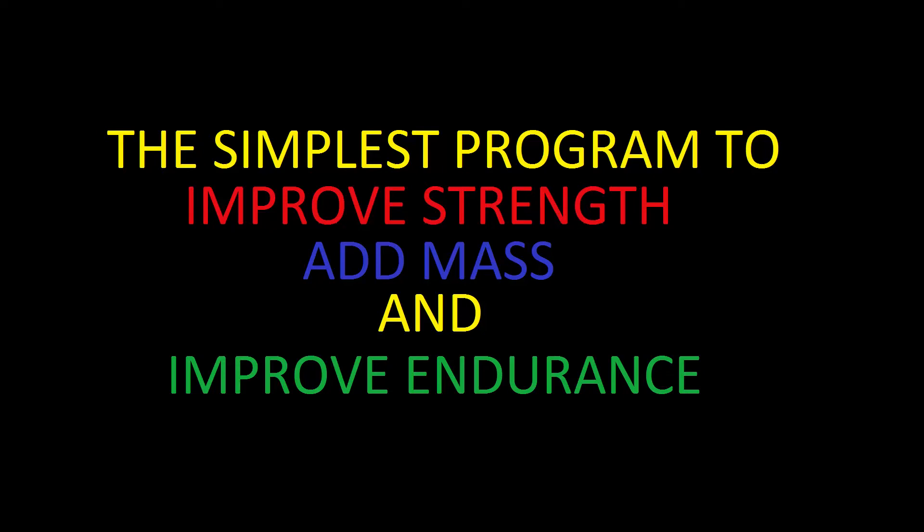What's going on guys, thanks for stopping by, hope everyone's having a great day. This is Josh as always with JB Fitness here with a quick simple video to show you the simplest program that I've been following to improve strength, add mass, and improve muscular endurance.